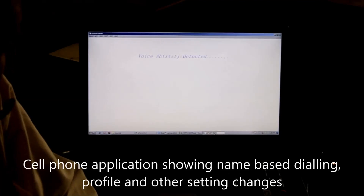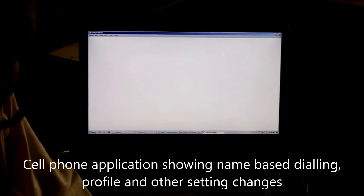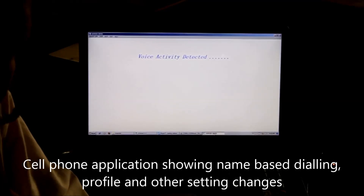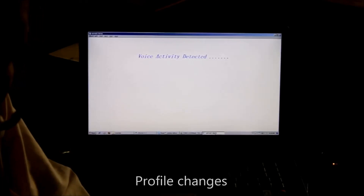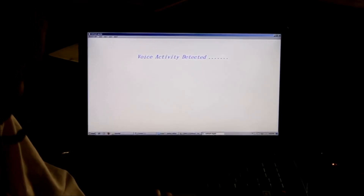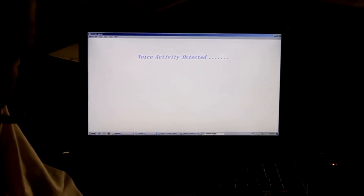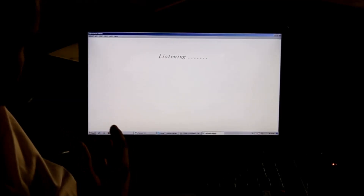This demo application is a typical cell phone application where you can do some setting changes or profile changes or do some name-based dialing. Let me now change the profile to general. So the command would be profile-general, prefixed with the wake-up phrase Hello Simpson. Hello Simpson, profile-general.